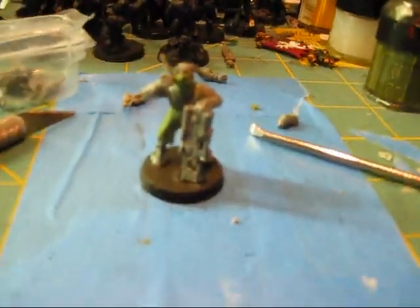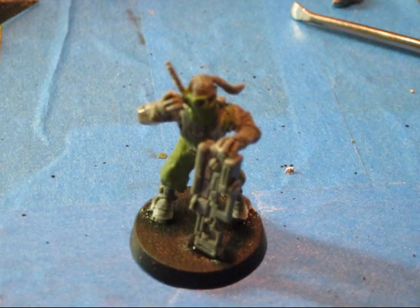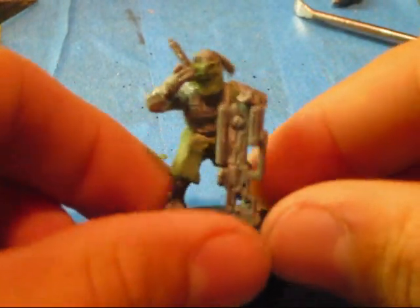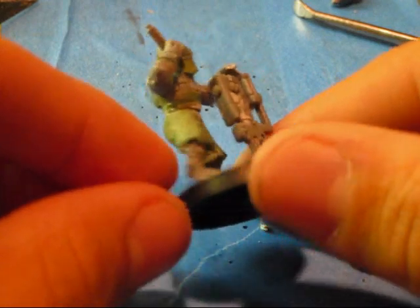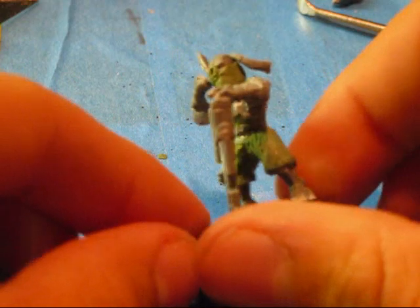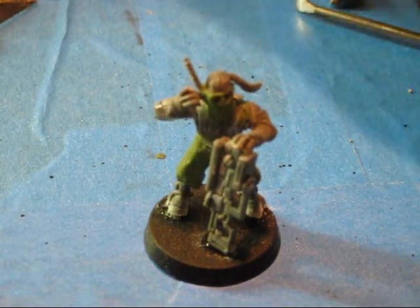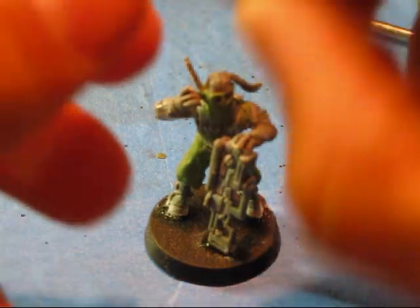The basic build of the Pathfinder is done. I covered over the pants, I did the cloth, the eyepiece. Okay, so now Kroot bits — what I'm gonna be using is this little gun bomb.